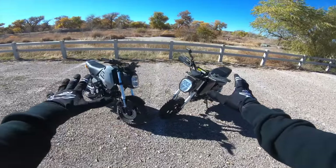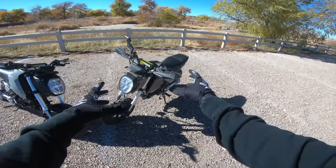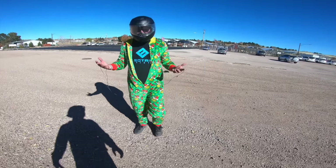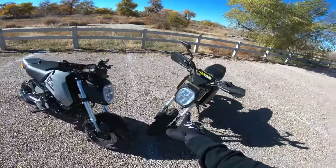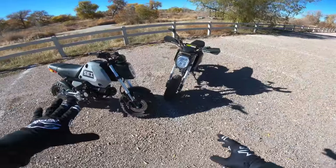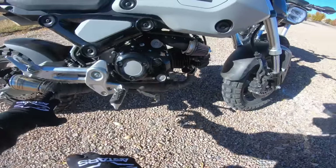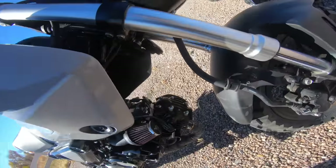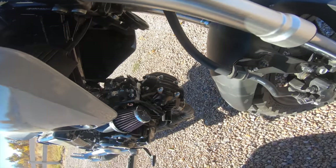All right, here we go — battle of the Groms. Both are 2022s: this one with some performance mods, this one pretty stock. It's Halloween weekend and Will's wearing a Grinch onesie — he's getting mic'd up too. He does have the Zoom exhaust, so we're running the exact same exhaust, but he doesn't have a tune or the other mods.